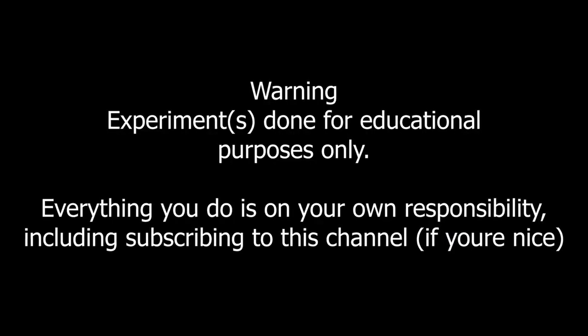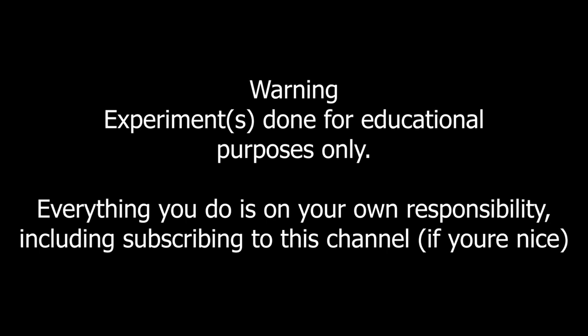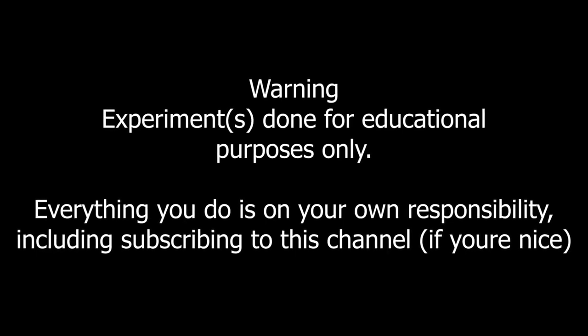Before I get demonetized: this video has been done for educational purposes only and anything you do is on your own responsibility.